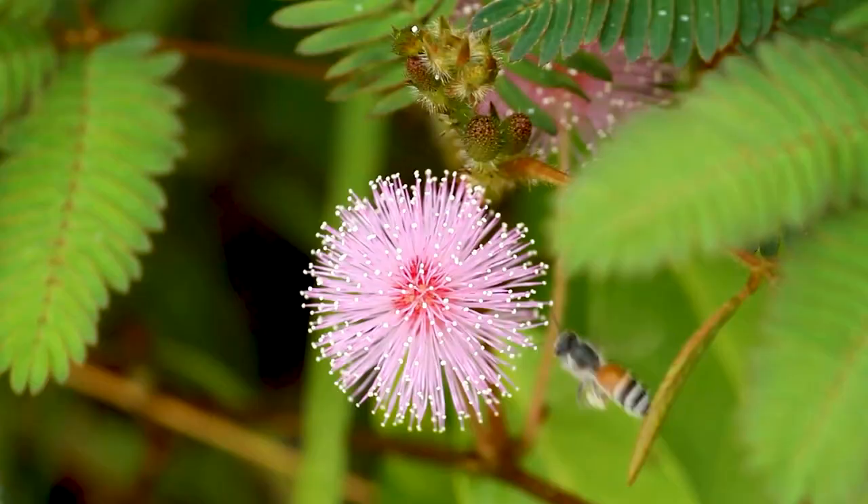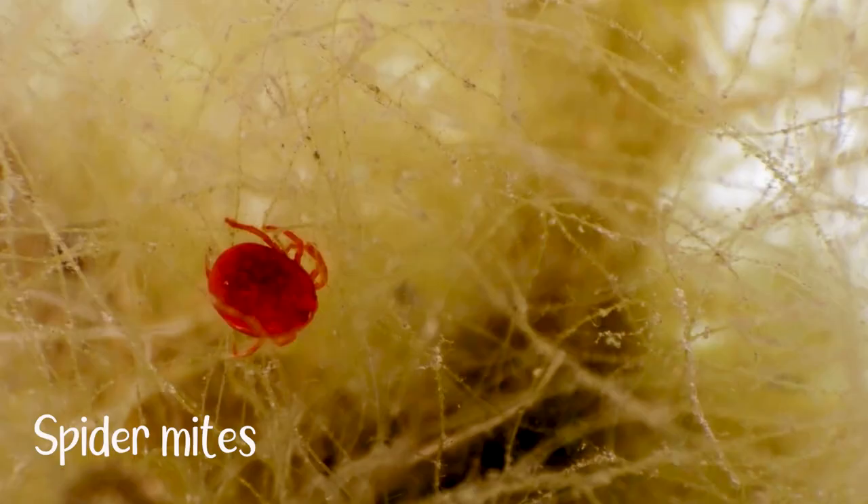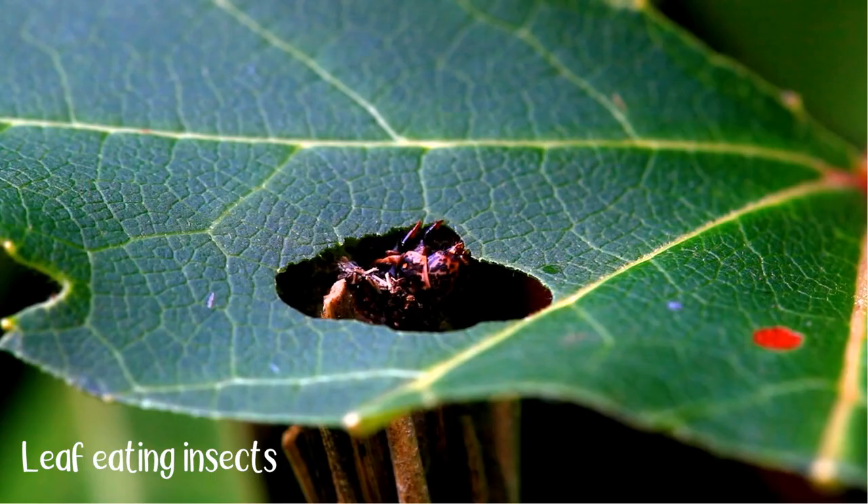Lizards and spiders are not the insects to be worried about. Bees help in pollination. The real troublemakers are mealybugs, spider mites, aphids, and kinds of leaf-eating insects.